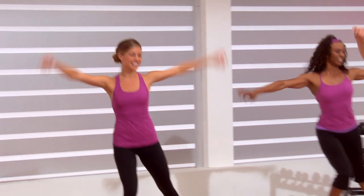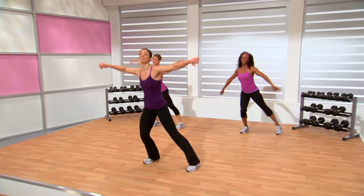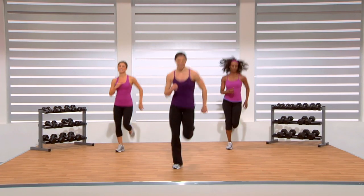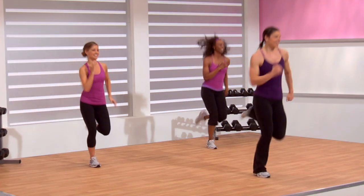Keep that core tight. Stand up tall. Keep smiling. Stay focused. Remember why you're doing this — you're doing this because you want to increase your metabolism, you want to look and feel the best you can. If the jogs are even too intense, bring it back to a march. There's always ways to modify to suit your knees, to suit your level.